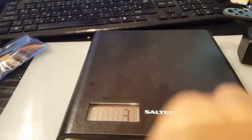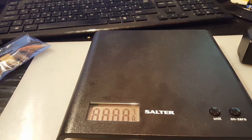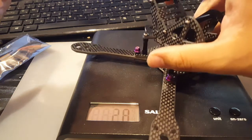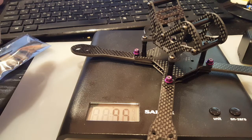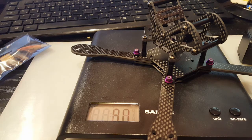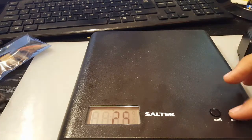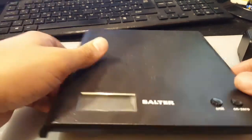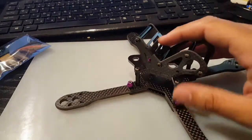Let's weigh it now. Zeroing off the scale — it comes in at 88 grams. The website lists it as 88.42 grams, so that's accurate. That's fairly light — basically comparable to an easy X210 or a split-level frame.